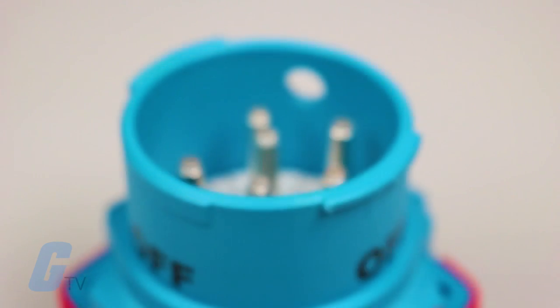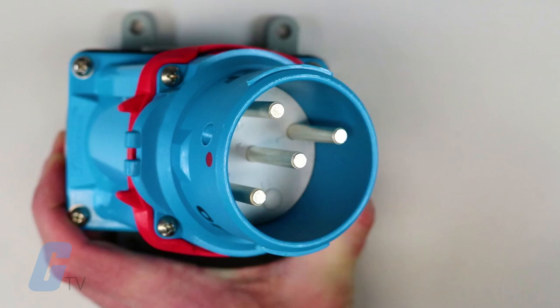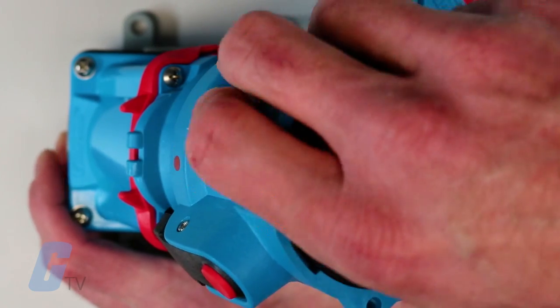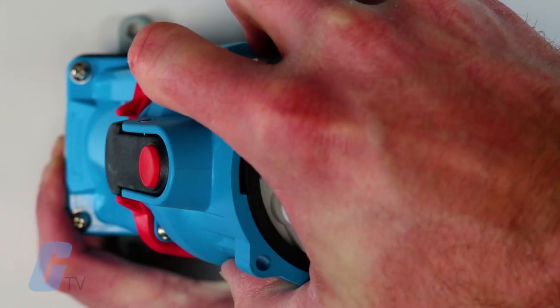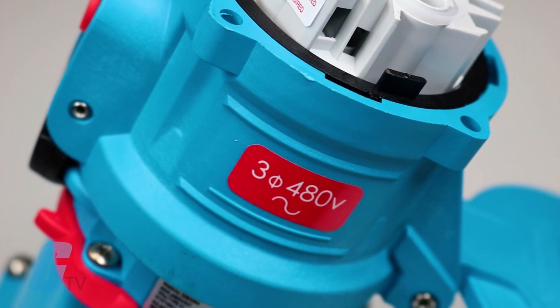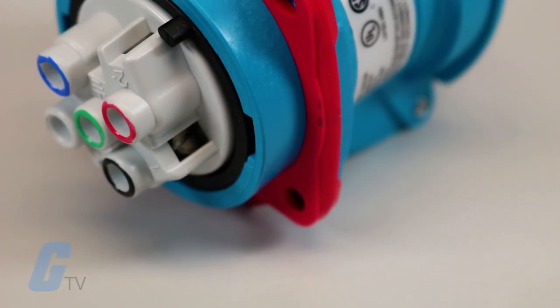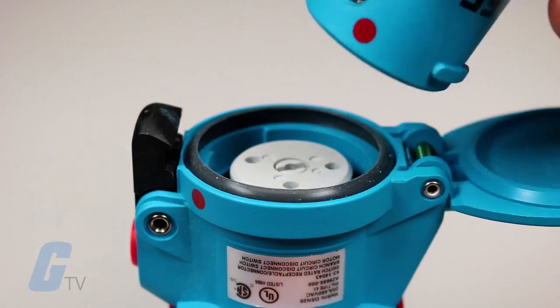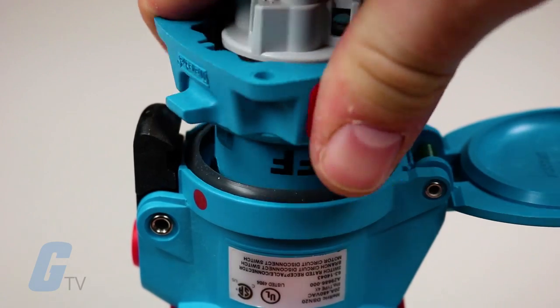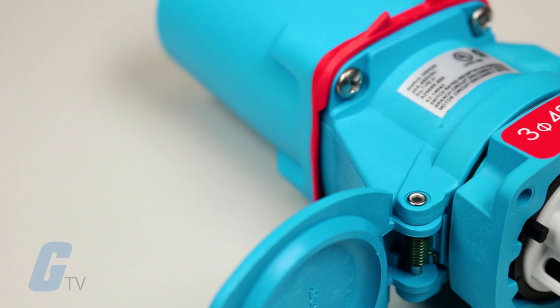A lockout hole on the plug which allows for easy lockout or tagout. Spring loaded silver nickel contacts that maintain optimum contact pressure while resisting corrosion and cold welding. An easy closing mechanism that facilitates connection of the plug to the receptacle and automatic type 4x water tightness as soon as the plug is connected to the receptacle.